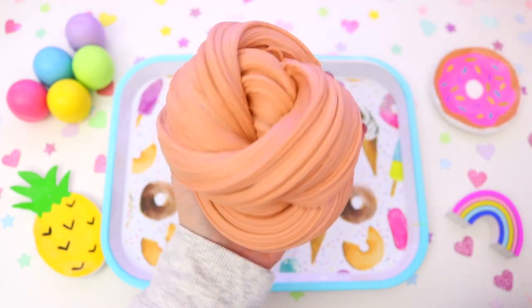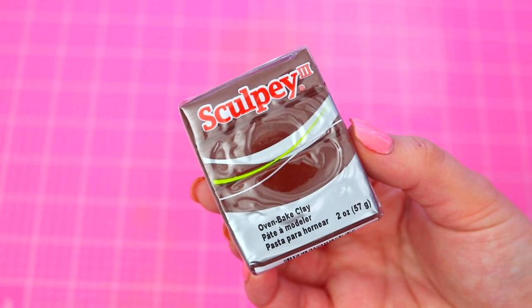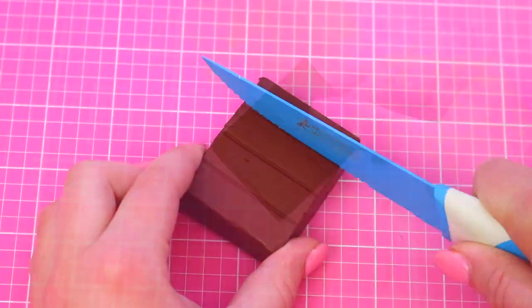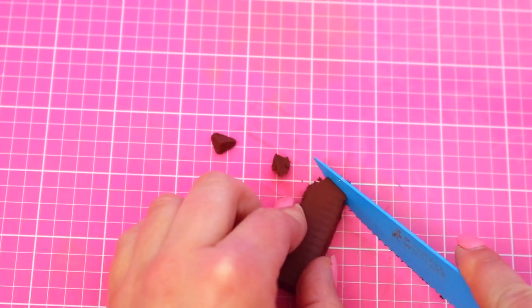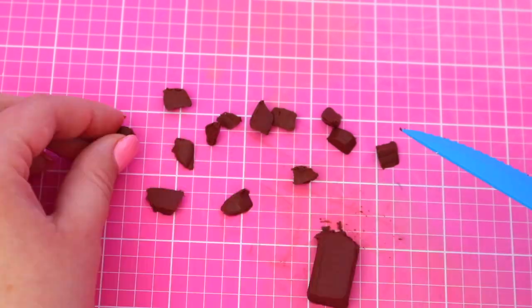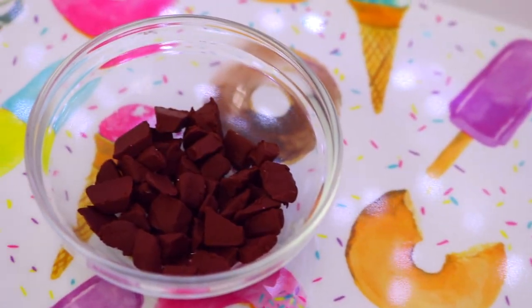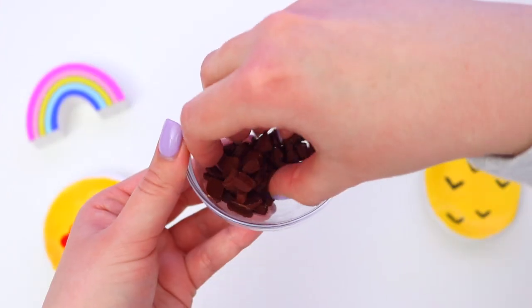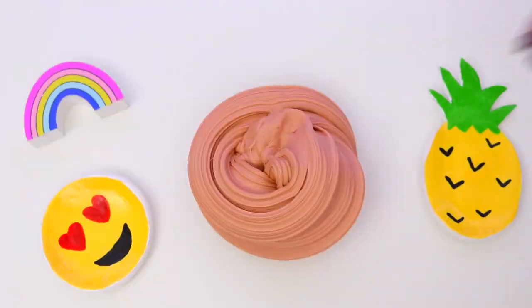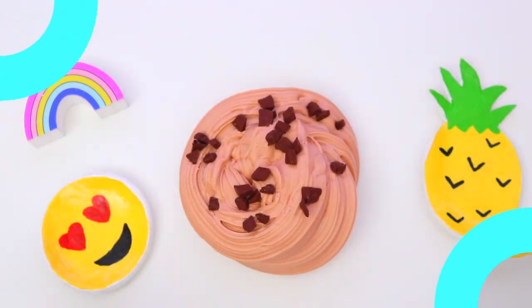Now you should have this really awesome cookie dough inspired slime. But what would cookie dough be without chocolate chips? To make the chocolate chips, take some brown oven-baked clay and start cutting off little pieces, then continue until you have enough. Follow the instructions on your clay as to how to heat them in the oven, and once finished you should have super awesome chocolate chips. Add these to the slime — this seriously looks so awesome. The texture of it, the way it smells, just everything is perfect.